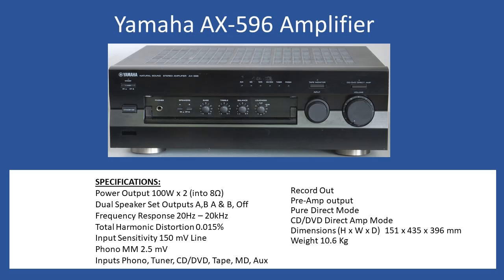A feature you typically see only on mid-to-high range amplifiers is a record output, which lets you select a particular input and send it out to a recording device. There's also a preamp output. Importantly, the amplifier has pure direct mode and CD/DVD direct mode. When these are selected, the tone control circuits become non-operational — it's about the purest sound path. You'll also notice that the preamp output changes behaviour in these modes.